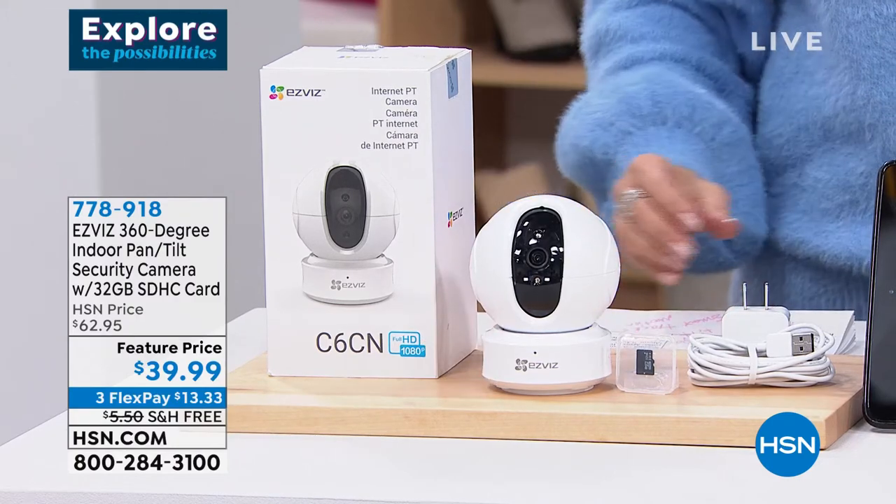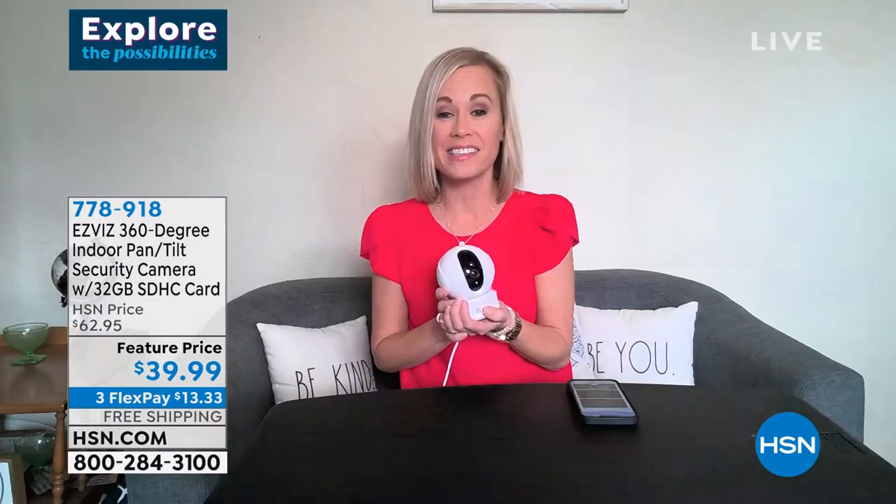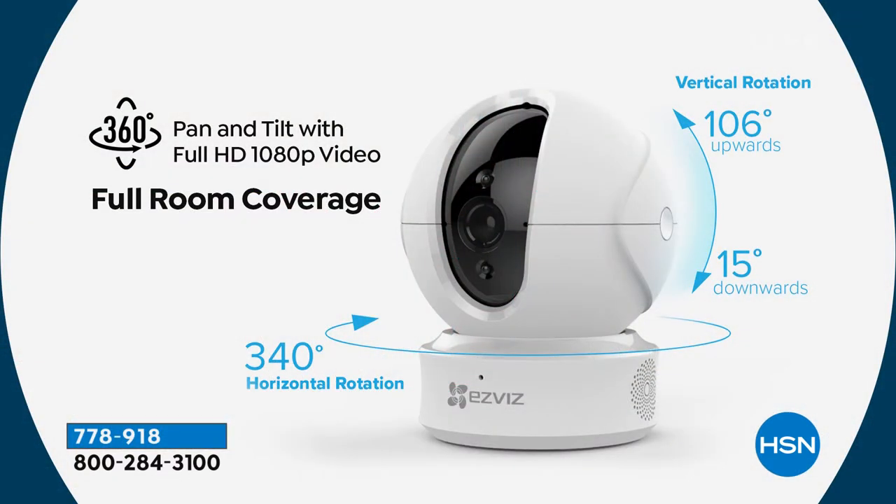This is my favorite gadget in the house — a professional-level security camera. A few brilliant things about the EasyViz pan and tilt: first, you can mount it anywhere. Ours sits on top of our refrigerator, and you only need one per room because it has zero blind spots. This thing can see the entire room because it pans and tilts — 340-degree horizontal rotation, 160 degrees upward, 15 degrees downward. Full room coverage.